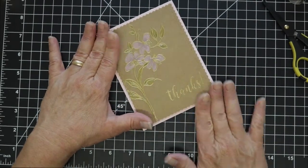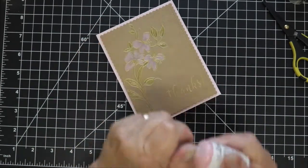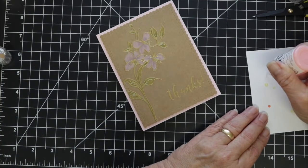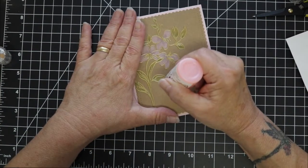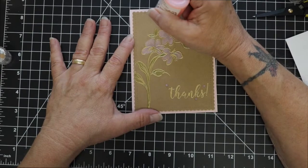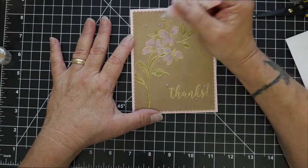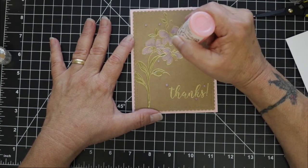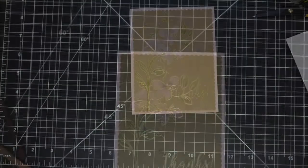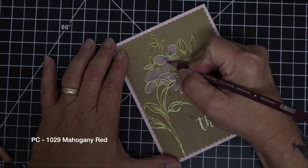Then I'm going to bring in some Nuvo jewel drops — these dry translucent, and this is the rose water color. I always like to squeeze it out on a scrap piece first, just to burp it and make sure I don't mess up my actual card. I'm going to scatter a few of these around the sentiment and around the flowers and let those dry. You essentially want to let them dry for about 24 hours, and you can see here how translucent they do dry.